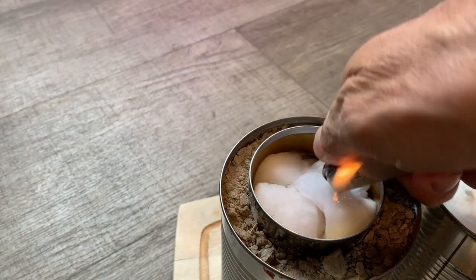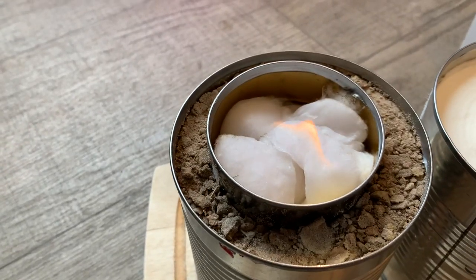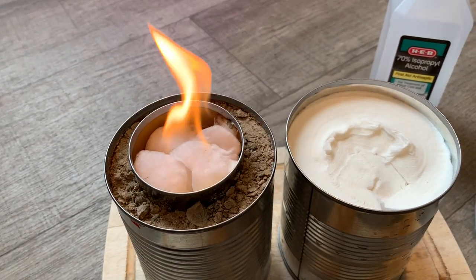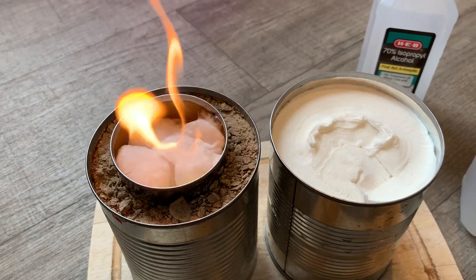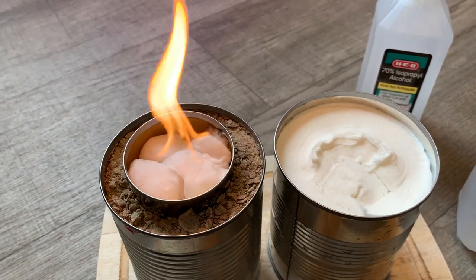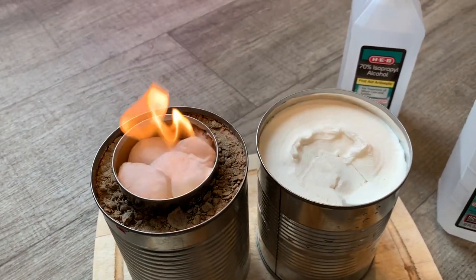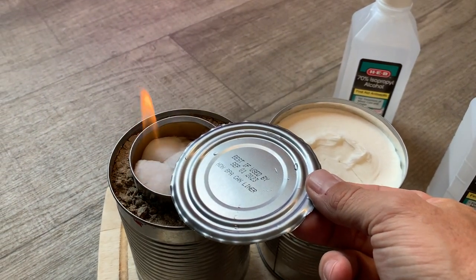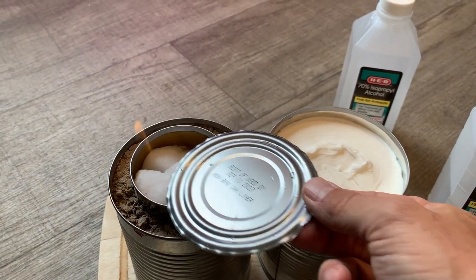Whatever you put in there acts like a wick and it burns for hours. Check it out — it gets hot and it burns clean. A lot of people heat cars with this when they car camp. A lot of people heat RVs with this when they RV camp. And you can adjust it — if you use some kind of a metal lid, you can dial it back if you get too warm in the room.